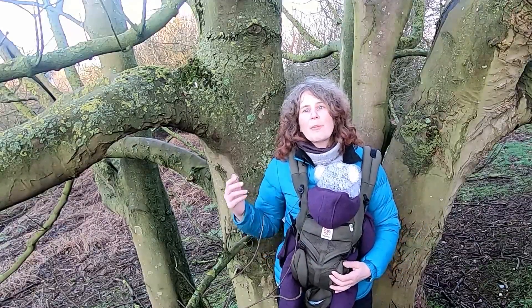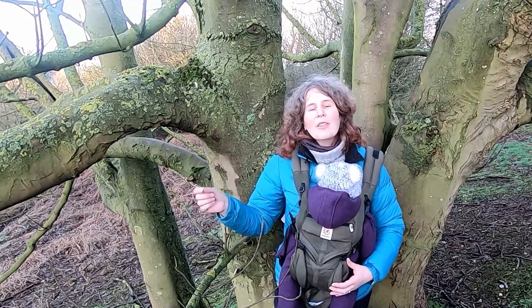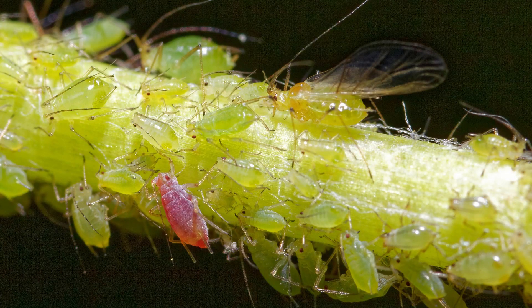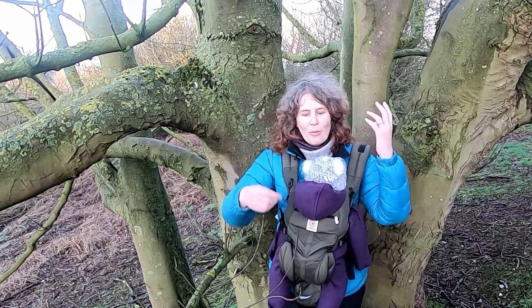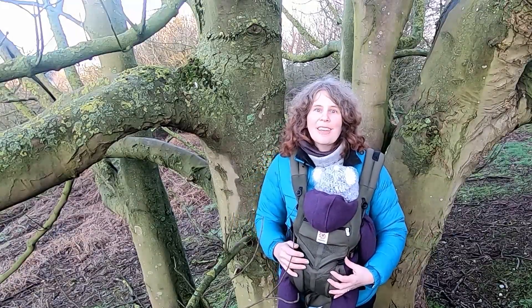There's also the argument that sycamore doesn't host the same number of species as some of our native trees. However, people do argue there is still wildlife value to sycamore trees — although it might not have a high number of different species, the species it does attract it has in high numbers. For example, it's particularly popular with aphids, who love the sap. You may have noticed if you've ever parked your car under a sycamore in spring or summer, the honeydew that the aphids produce often drips onto your car. So it's got a high volume of a small number of species, which are food for lots of other species — it still has wildlife value in terms of biomass.